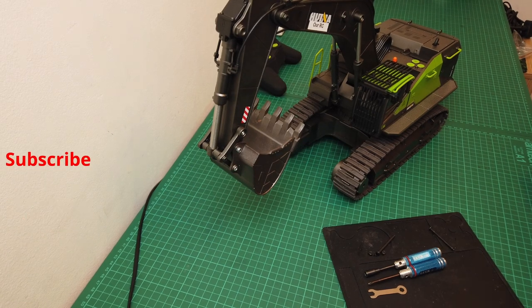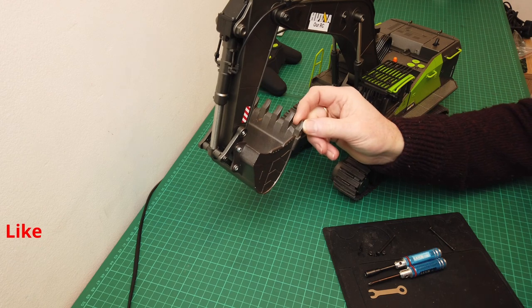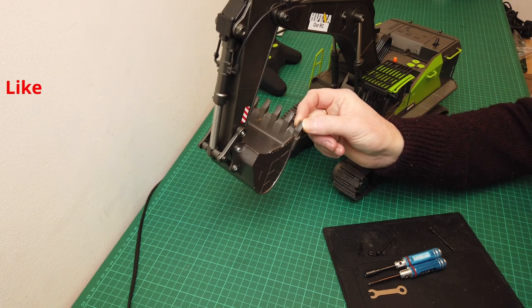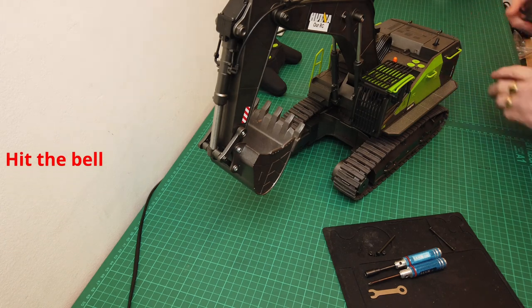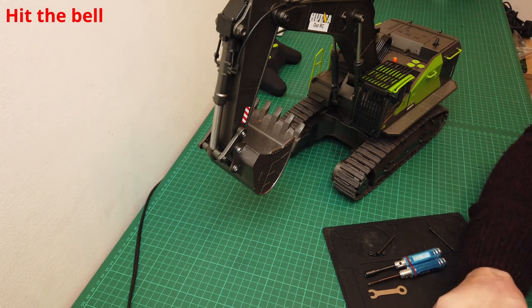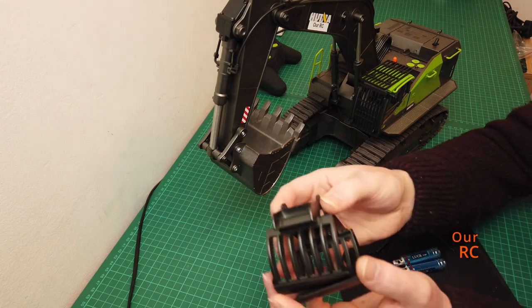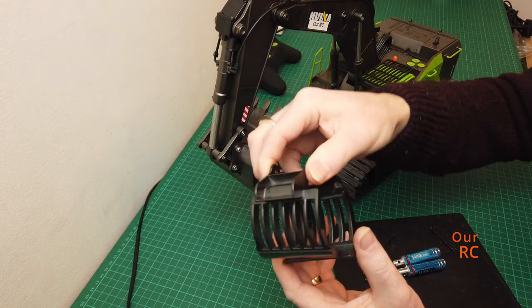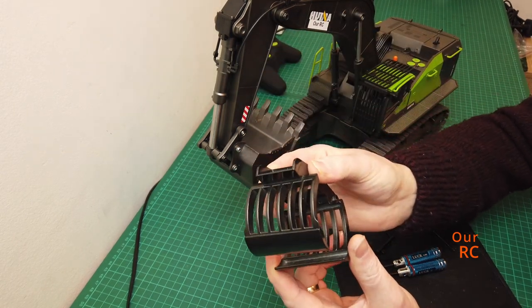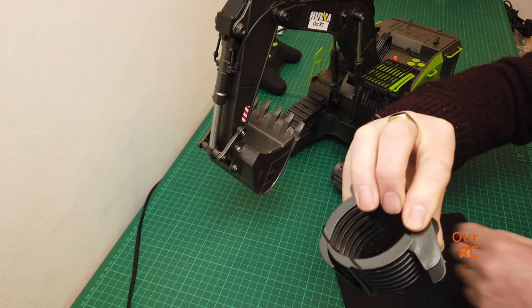Hi guys, welcome back to RRC. Today I'm going to be removing the bucket from the Hulina 1593 excavator and replacing it with the grapple, just to get an idea of how well it works. Let's get on with it.